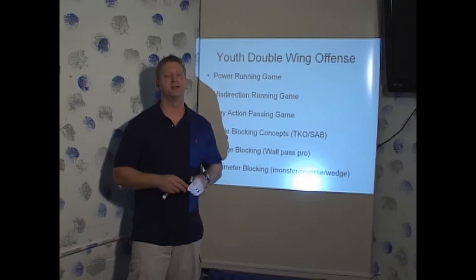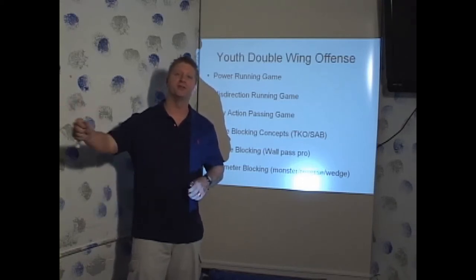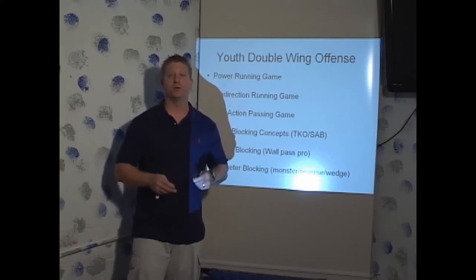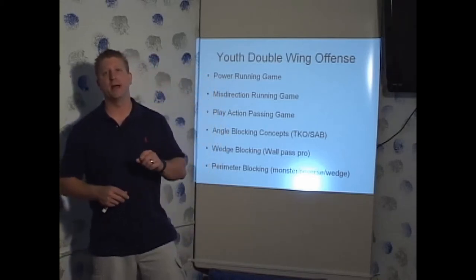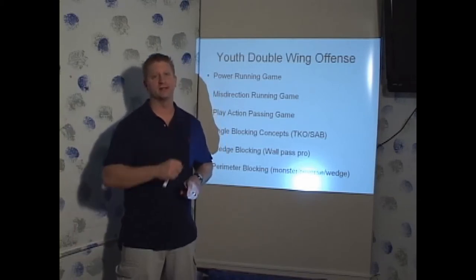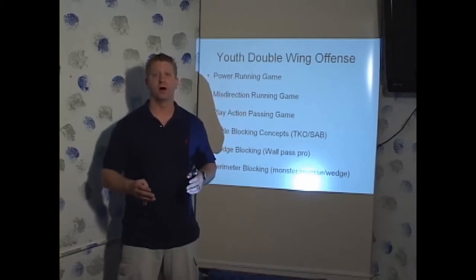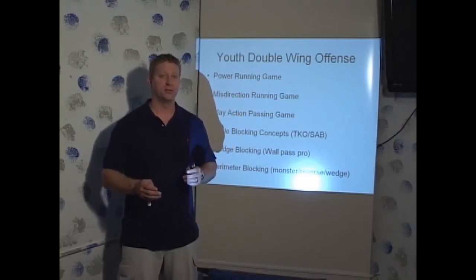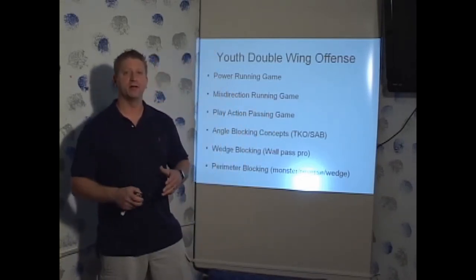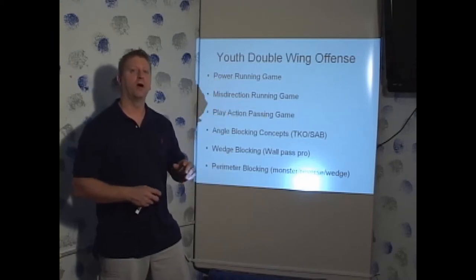As he matured as a coach into the late seventies, he moved his flanker into a wing position. Then as he became a high school coach, he realized that if he moved his tailback over to the other wingback position and kept his fullback in a snifter position behind the quarterback, he had a balanced and symmetrical formation and he could run his pitch play to either direction, giving him balance. He also had the reverse, trap, and sweep in both directions.